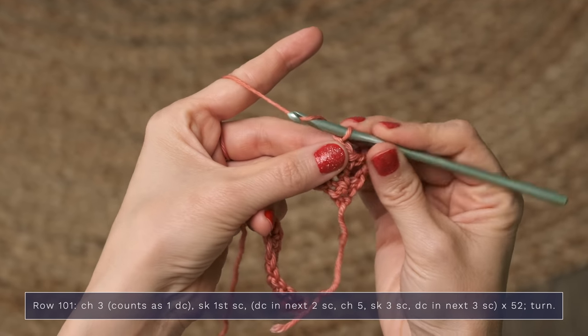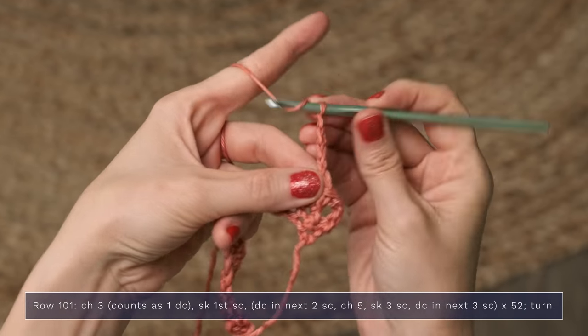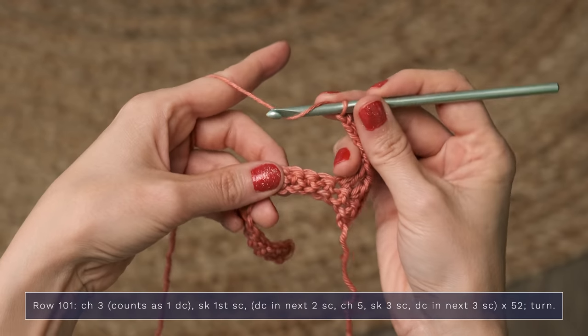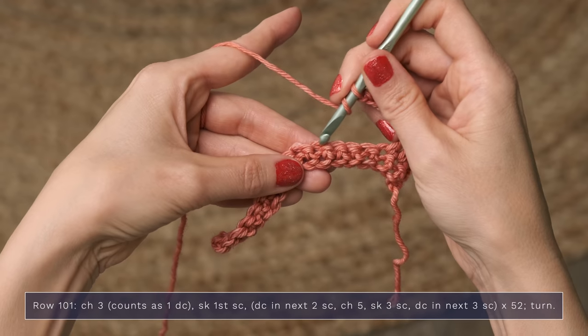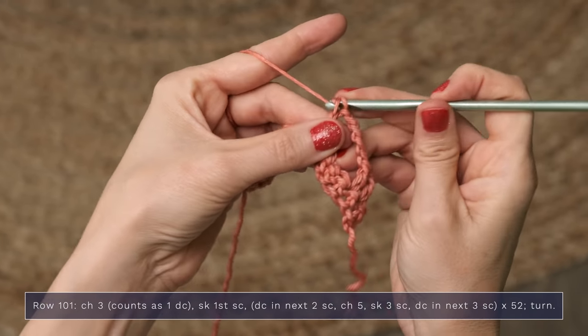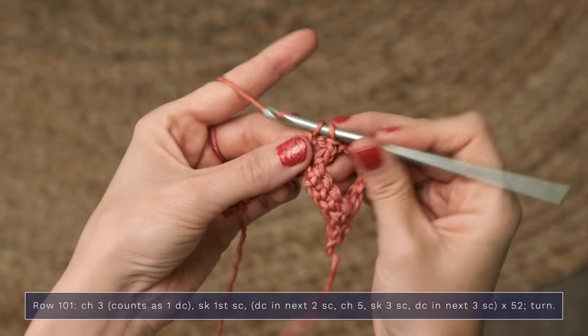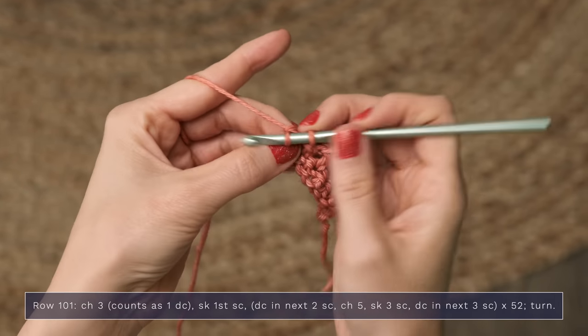Now you're going to chain five — one, two, three, four, five — and you're going to skip three stitches, and work a double crochet into each of the next three: one, and two, and three.